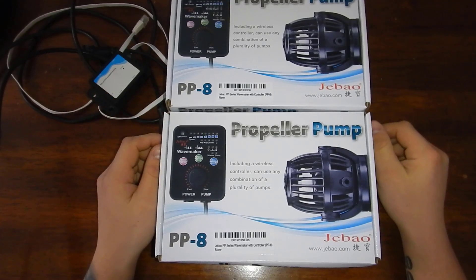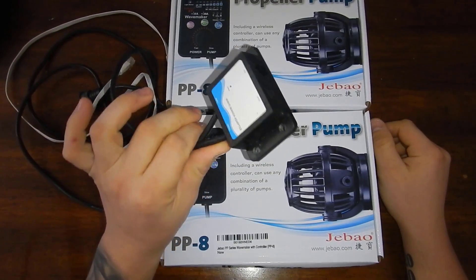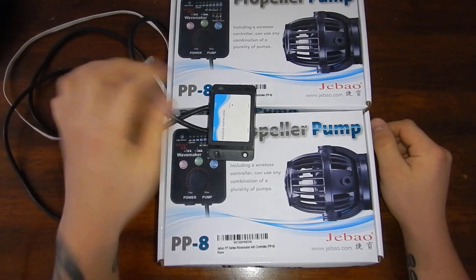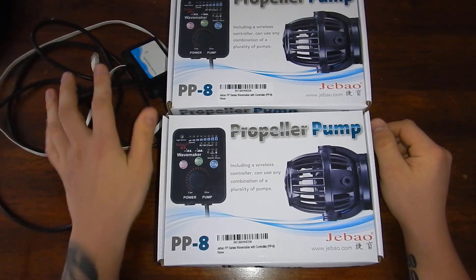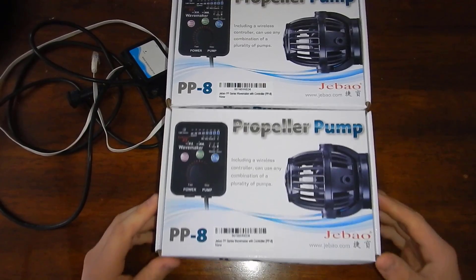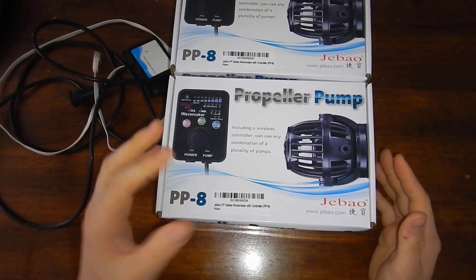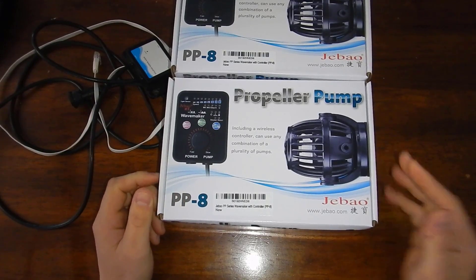So I figured I'd go ahead and get another set of PP8s and connect them to my existing JBJ to Apex controller — and of course I'll need the Cat5 cable for that — then do all the programming. These are supposed to have the newer magnets, which have a smaller suction cup, or better yet, no suction cup at all.